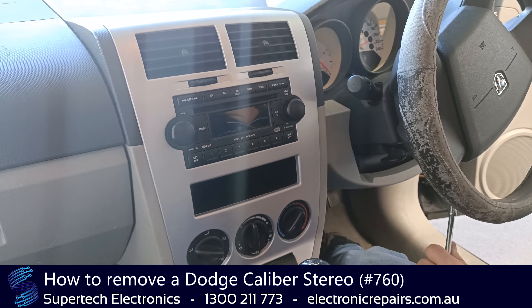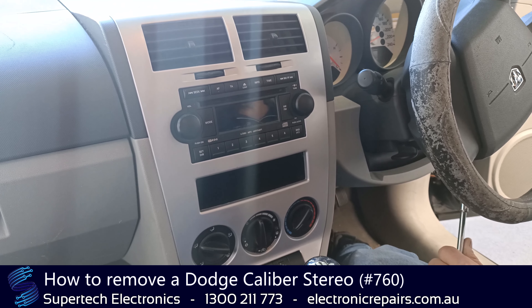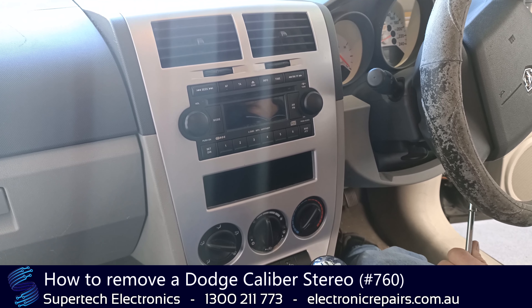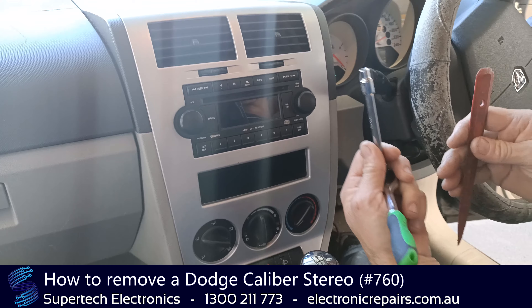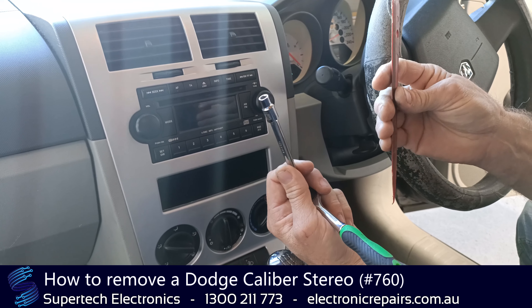G'day everybody, it's Sam from Supertech Electronics, and today we're going to show you how to remove a stereo sound system from a Dodge Caliber. The tools you will need today are a 7mm socket and a plastic spudger.